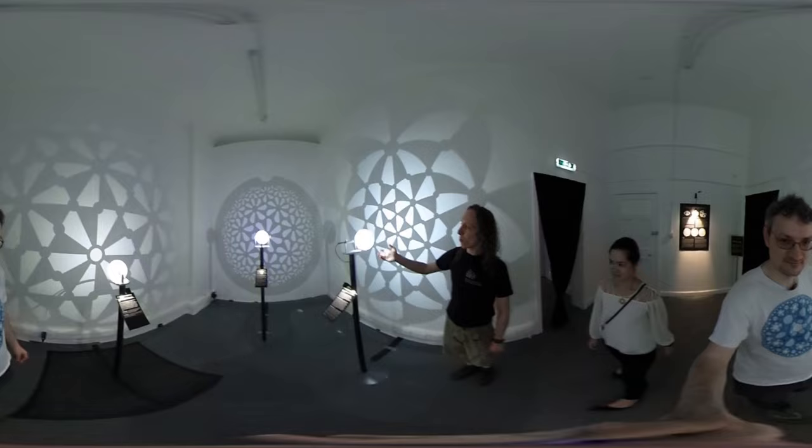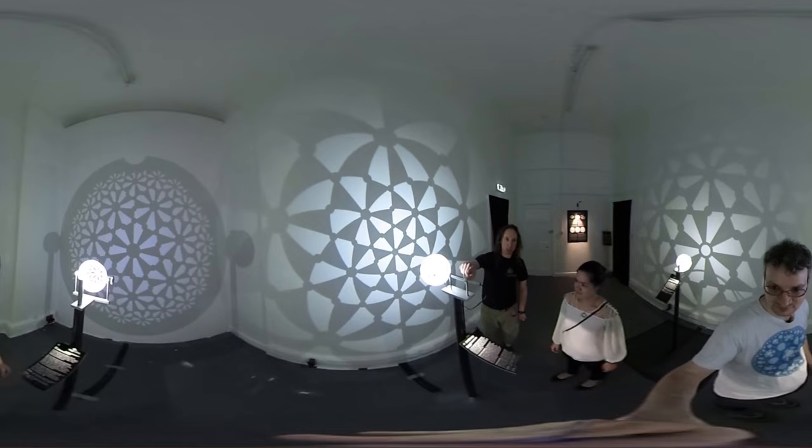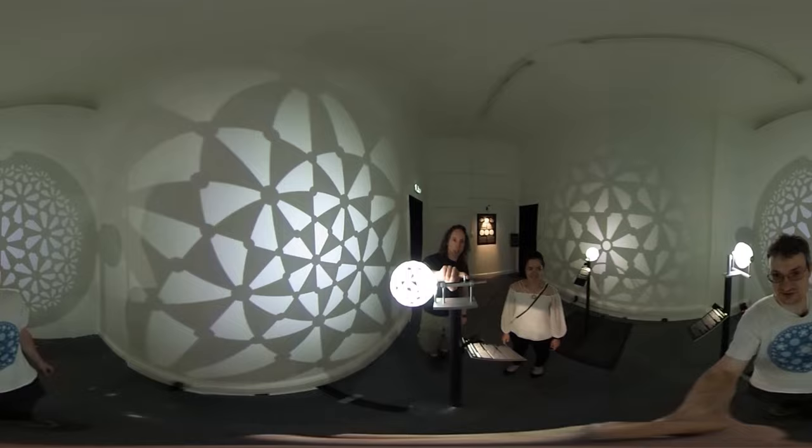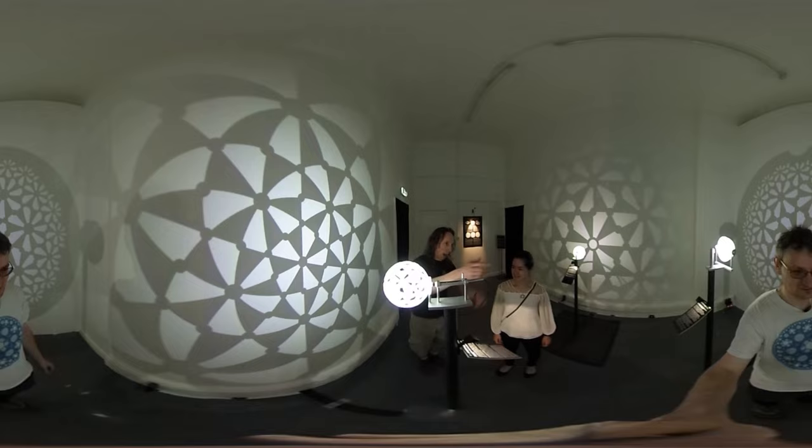Here we have a 5-3-2 tiling, and the bar is set up so we can move from stereographic projection, which we just discussed, to normal projection. Everything here is interactive with the exception of the grid up front. Do not touch the grid — Peter will be upset.